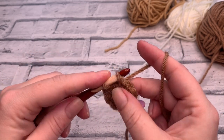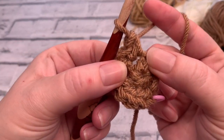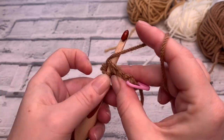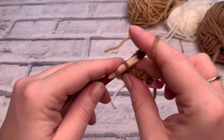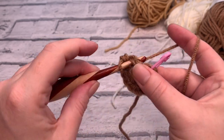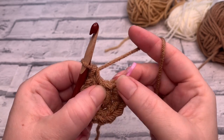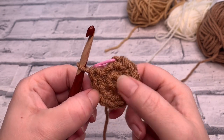Place two single crochets into each stitch around, making sure you've worked two into the same stitch. You can see two little v's coming out of that same stitch — that's how you know you've done the increase correctly. Continue working around placing two into each stitch. When you count around you should have 2, 4, 6, 8, 10, and 12 stitches.